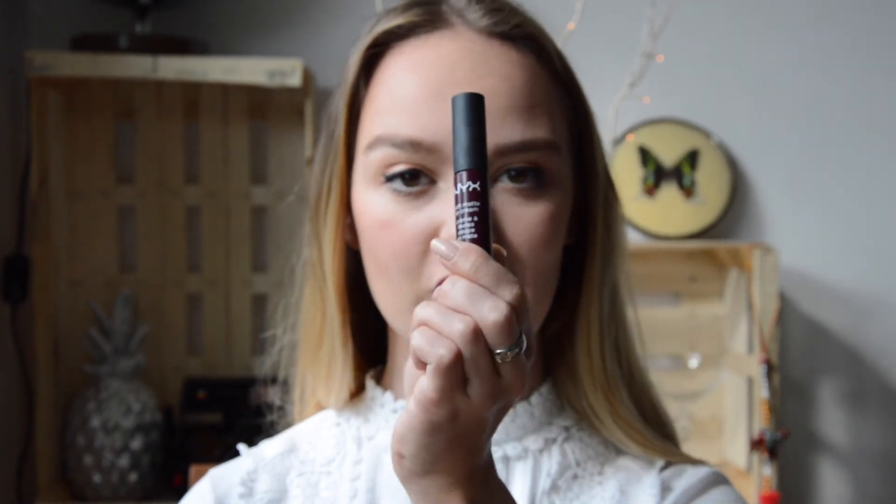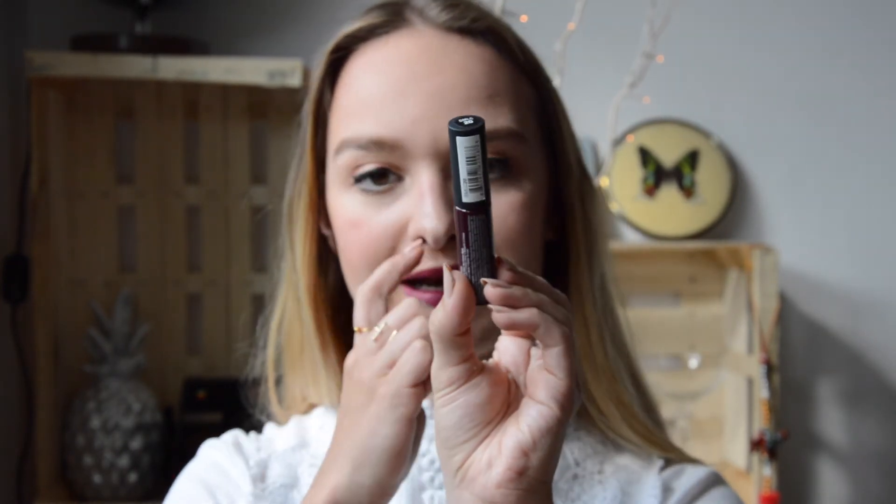Last but not least I used the NYX Soft Matte Lip Cream in Copenhagen on my lips — just like so. And that's it, that's basically my whole makeup look.